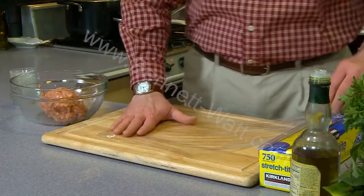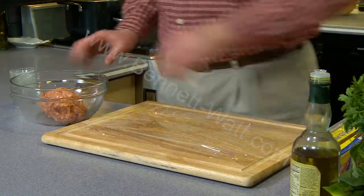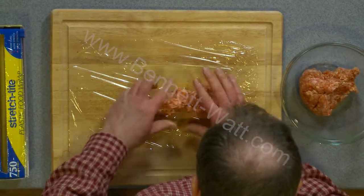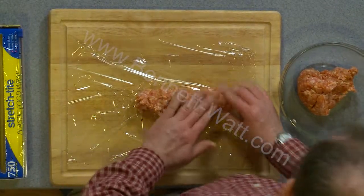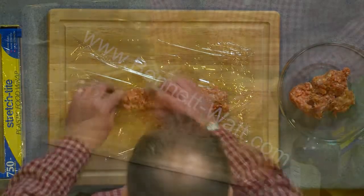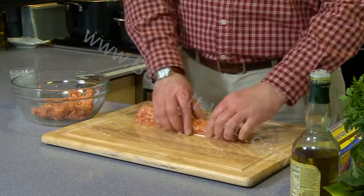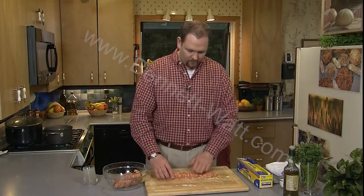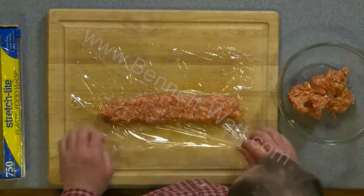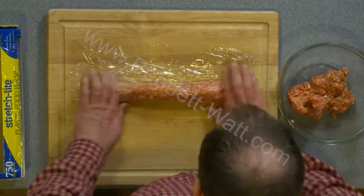I'm just going to take some regular plastic wrap and lay it out. We'll take about half a pound of our sausage and loosely shape it into a log. Spread it out — this is perfect for when you want to make links. Of course these links aren't going to have casing on them, but they are going to hold their shape perfectly well. You can put them on the grill or anything you want. I'm just going to pull the plastic wrap over, roll it, and press it down.